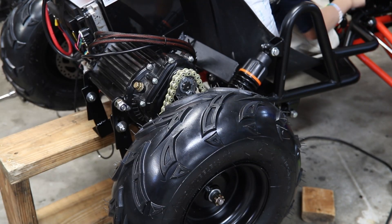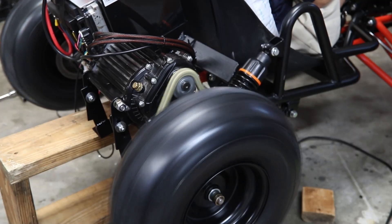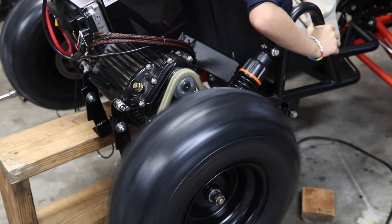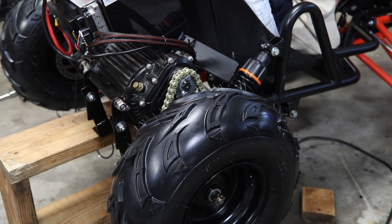Turn that switch on and we're going to give it a little bit of gas. Awesome — nice control. All right, I think our bench test is done. We need to get it out on the street.